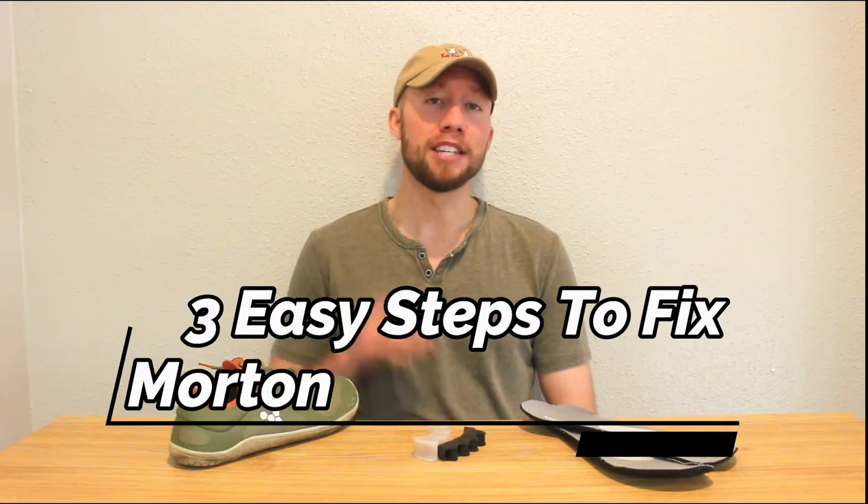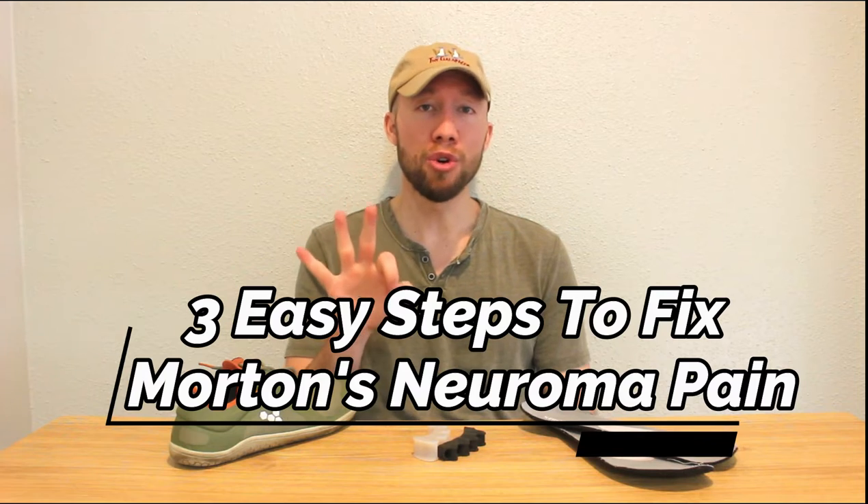What's up everybody, Dr. Houlihan here again. Today I want to talk to you guys about three easy fixes you can do to help resolve and alleviate Morton's neuroma pain today.